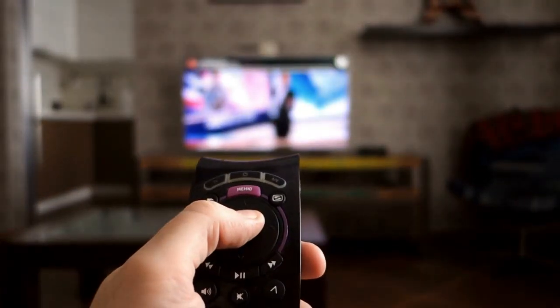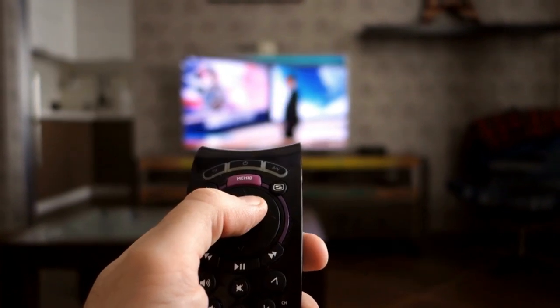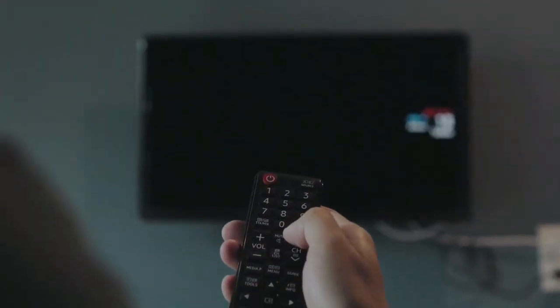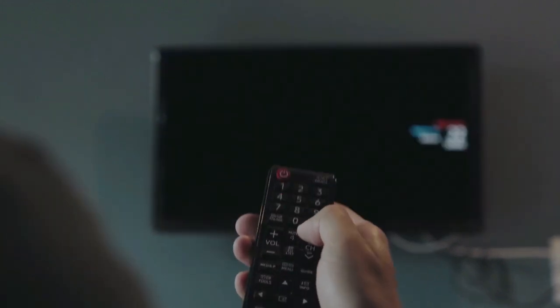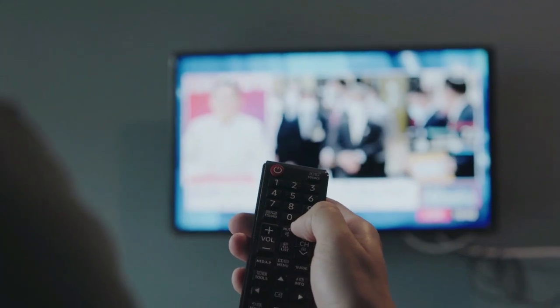In this video we break down the top 5 best universal TV remotes you can buy right now. We made this list based on performance, features of the product, value for money, manufacturer's reputation, and most importantly actual user feedback. If you choose from this list, you can be rest assured that you are buying the best universal TV remote on the market this year.